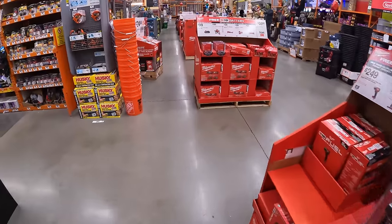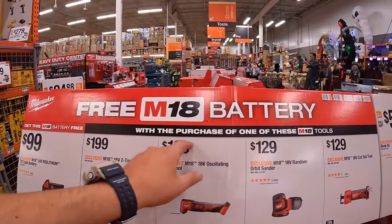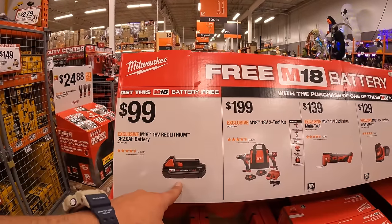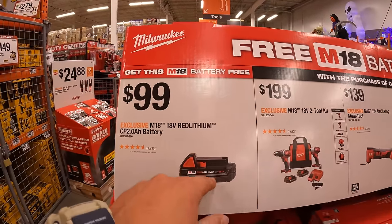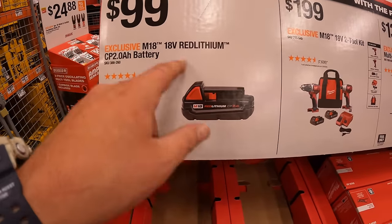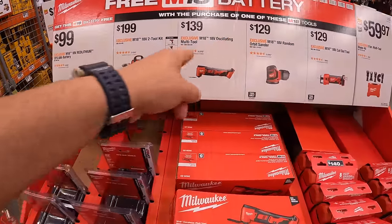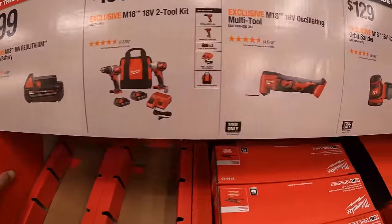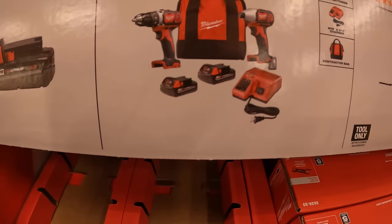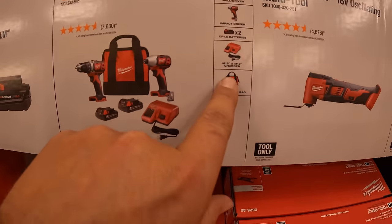Moving on, they have a free M18 battery deal. The free item is a 2 amp hour M18 battery, priced individually at $99. You get it free with the purchase of select tools: $199 for the two-tool brushed combo kit with drill driver and impact driver, two 1.5 amp hour batteries, charger, and a bag.